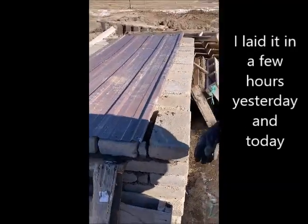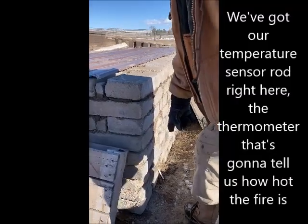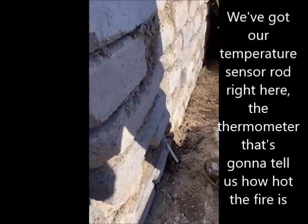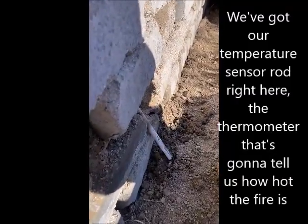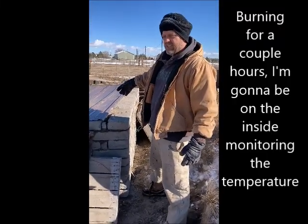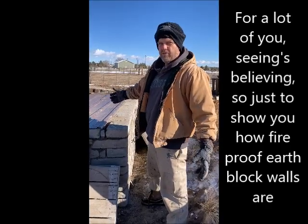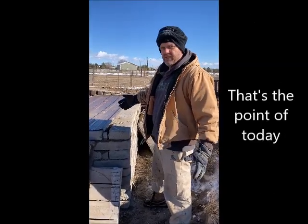I built it over a few hours yesterday and today. I've got a temperature sensor rod right here — a thermometer — it's going to tell us how hot the fire is. It's burning for a couple hours, I'm going to be on the inside monitoring the temperature, just to show you how fireproof the earthblock walls are.